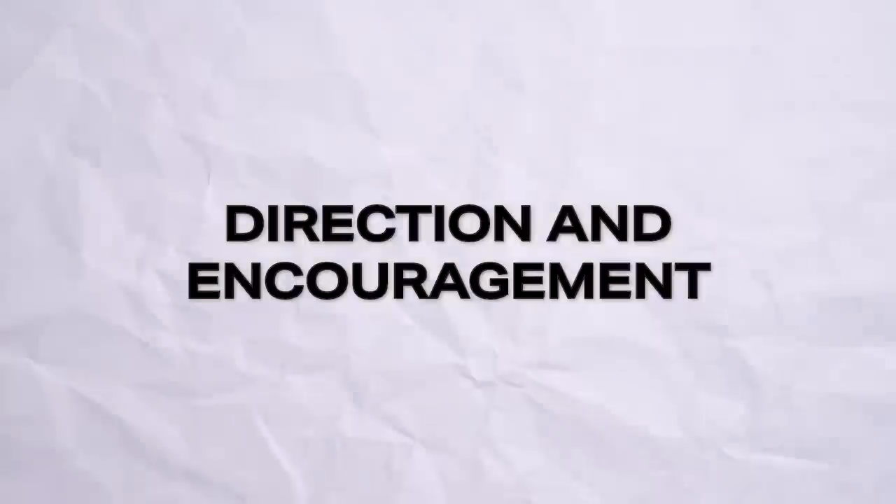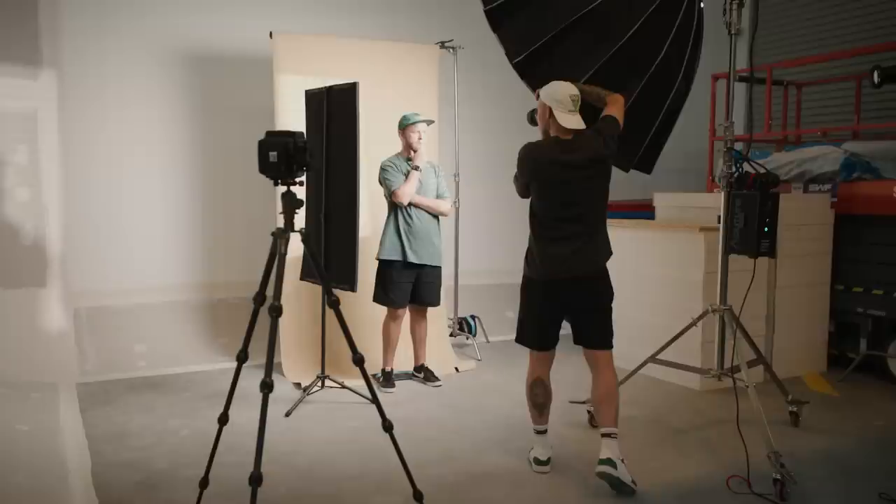Tip number six: giving direction and encouragement. This is a bit of an obvious one, but a lot of us sit behind the camera, put it up to our eye, and do not say a word — and this is possibly one of the worst things you can do in a photo shoot because it just creates awkwardness between you and your subject. Get in the habit of constantly saying things like "yes," "you look great," "this looks beautiful," "this is an awesome shot." You will genuinely hear me doing this throughout a photo shoot. This helps so much with the entire process — it gives them the confidence and encouragement to continue doing these poses and they know they don't look awkward while they're standing there.